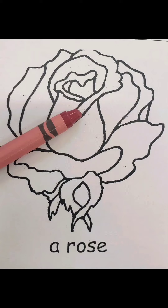Roses can come in lots of colors. But in my opinion, the red rose is the prettiest. Now that we've looked at some pictures, we know to color our rose red. So let's go ahead and color.